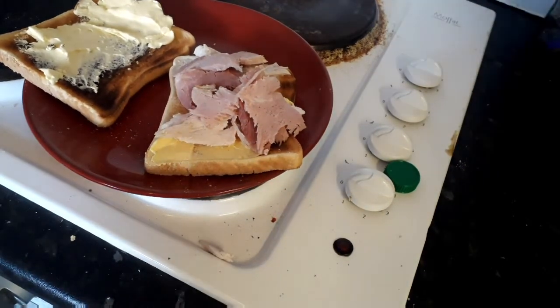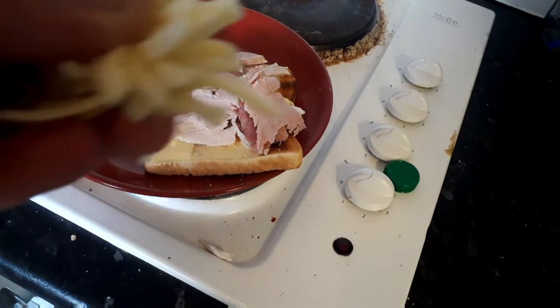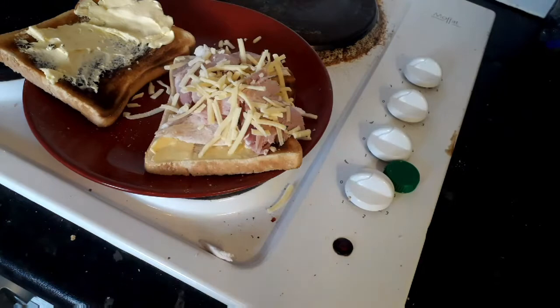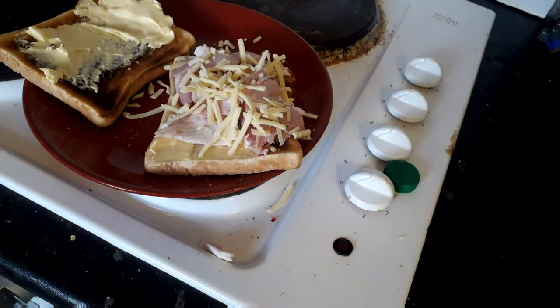And my final ingredient guys — it's not traditional, but it's cheese. Just because. So let's put this bad boy together and let's have a go.